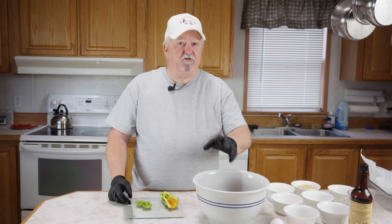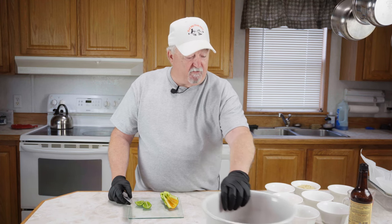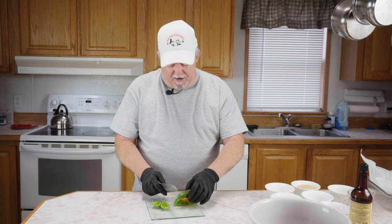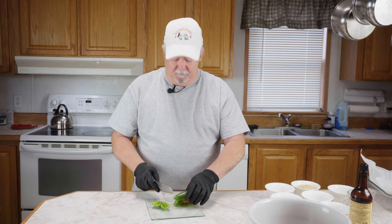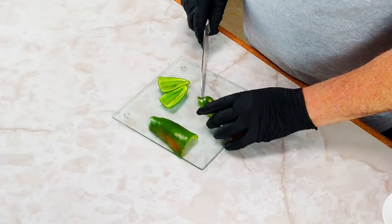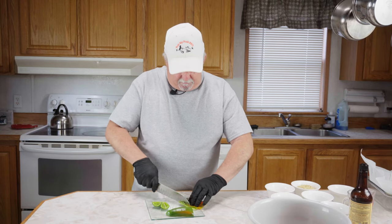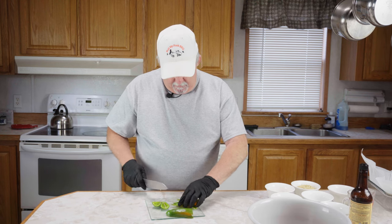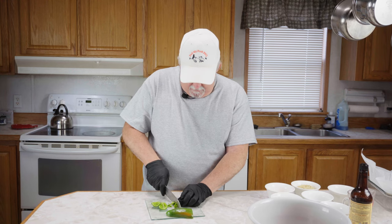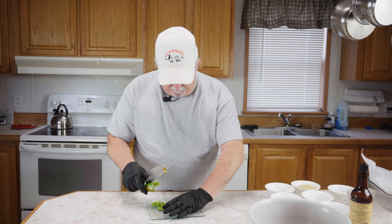I have two pounds of 80/20 to 85/20 ground meat here. The first thing we're going to do — I've got about half of a small bell pepper that I'm going to cut up and chop real fine. I've already took the seeds and stuff out of it. This was just a small one out of the garden.